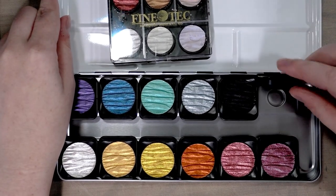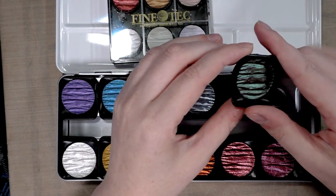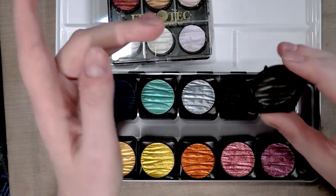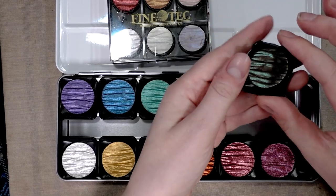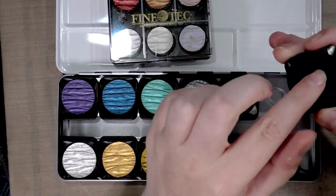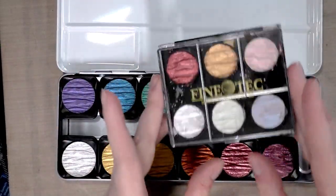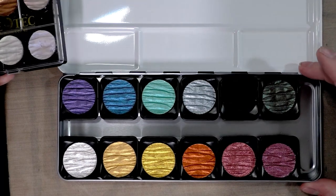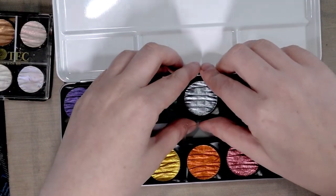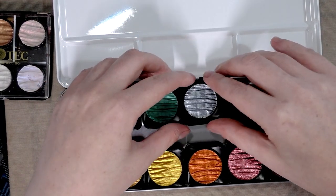What's neat about these is if you don't like the order, you can pop them out. I used to have an Arabian Gold floating around. The way these used to be is they would come in little white pans, and you could pop them into plastic pallets rather than metal pallets like this, but you can change the order up however you see fit.